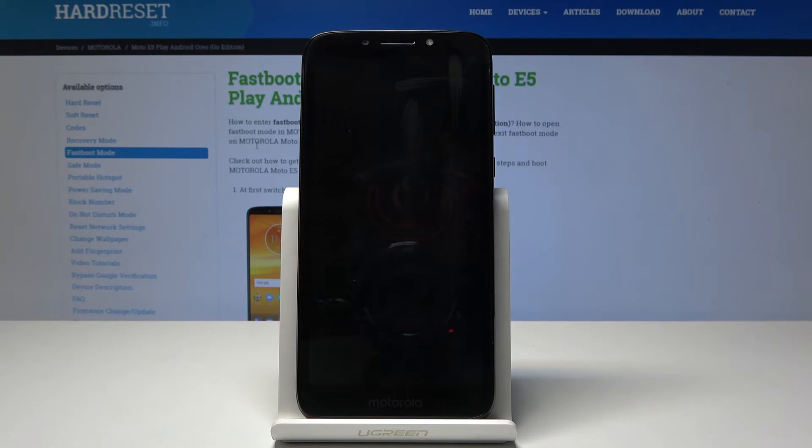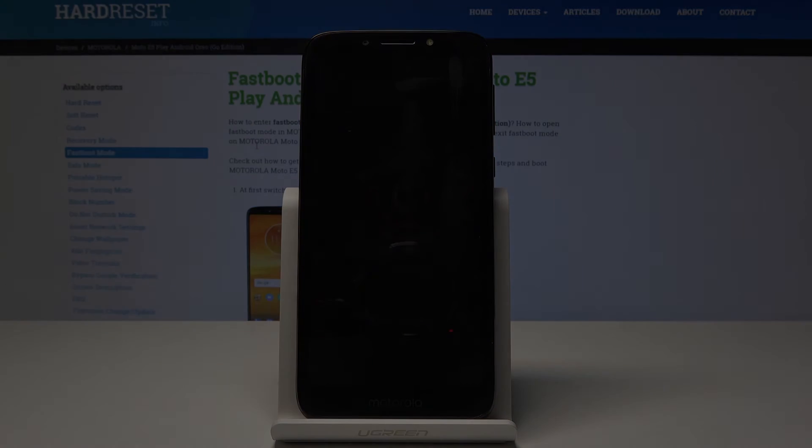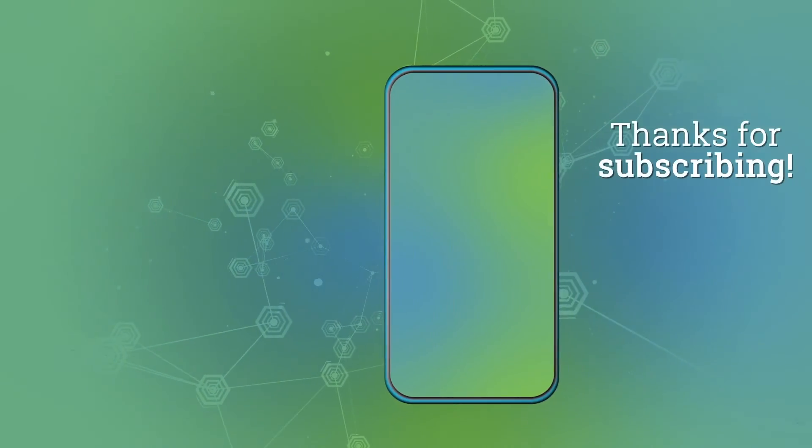That's how you get into fastboot mode. Thank you for watching. If you liked the video, like and subscribe, and see you in the next one.